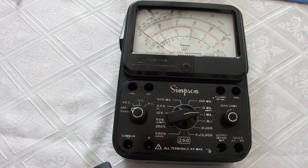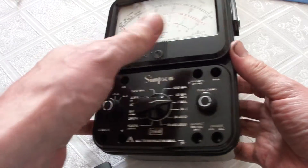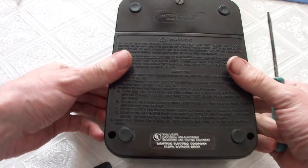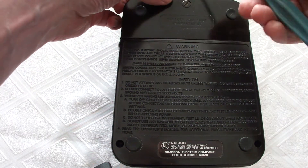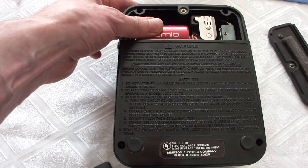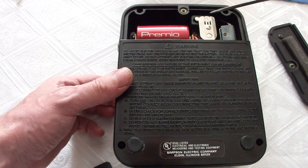Hi, welcome everybody. In this episode we will have a peek into the Simpson 260 Series 7 volt-ohm-millimeter. To open the case we turn this unit upside down. The unit has an extra compartment where you can find the batteries. Right now two batteries are inside: one big battery, 1.5 volts for the ohm meter, and a 9 volt battery also for the ohm meter for the range times 100.